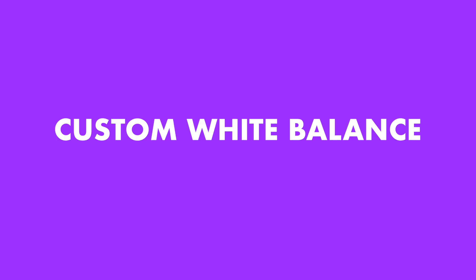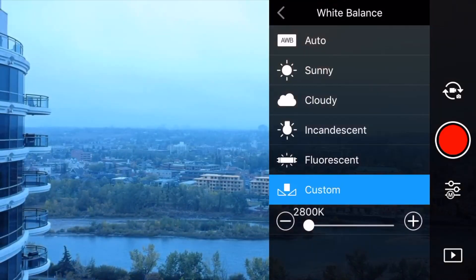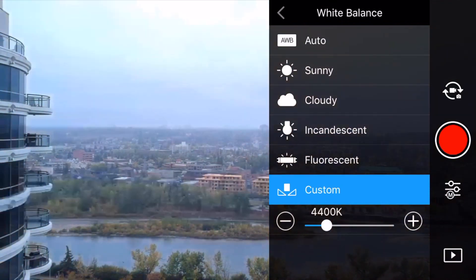Probably 90% of the time I'm shooting in either the cloudy or sunny setting, but on occasion if I'm shooting inside or I want to influence the color a little bit — make it a bit warmer or a bit cooler — I will choose the custom setting, and it's really easy to do. Just go into your white balance settings, choose custom, and then move the slider until the color is to your liking. If you want it a bit more yellow, a bit warmer, that's fine. If you want it a bit cooler, a bit more blue, well that's fine too. You're in charge.